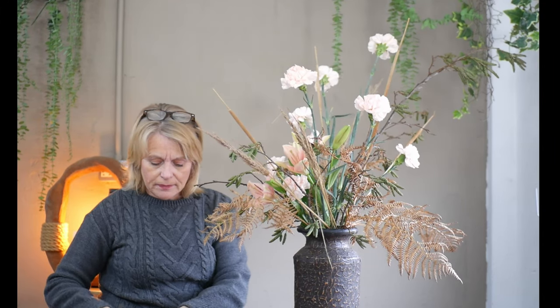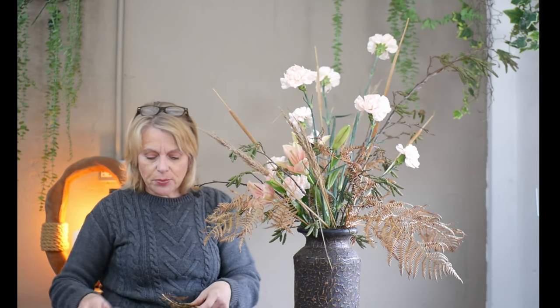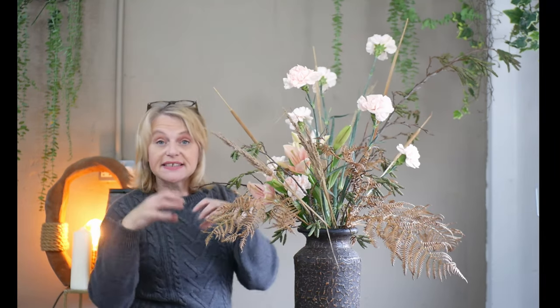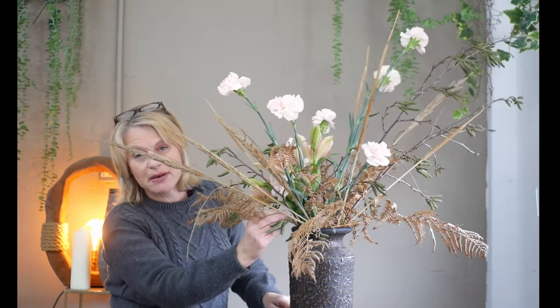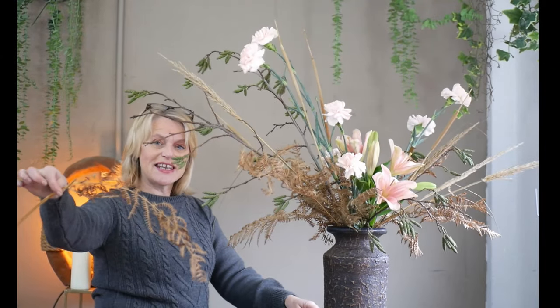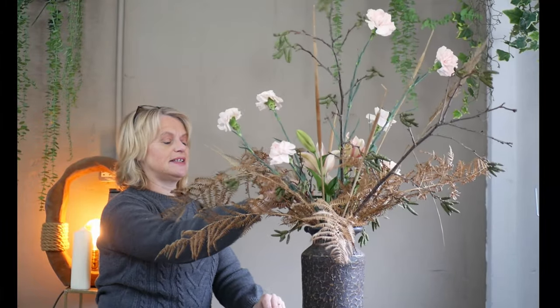Now it's just a case of adding a little bit more of the dried bracken around the base so that we can't see that wire mesh. They don't have to be huge pieces - just a very simple selection on the bottom. Very much like floral foam, you need to cover your mechanics. One of the spare pieces of bracken has a lovely curve to it, so I'm going to introduce that to give a stronger position on my right-hand side.